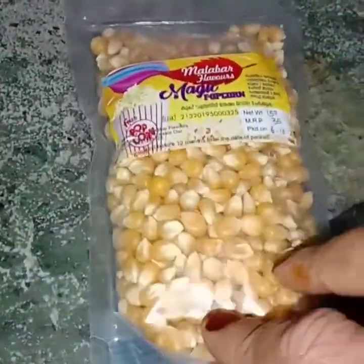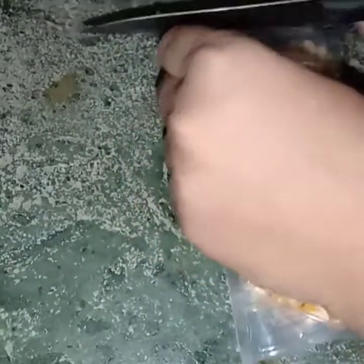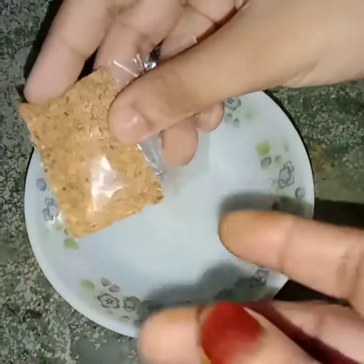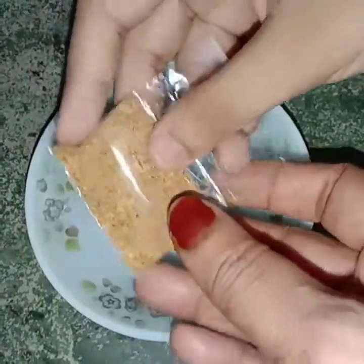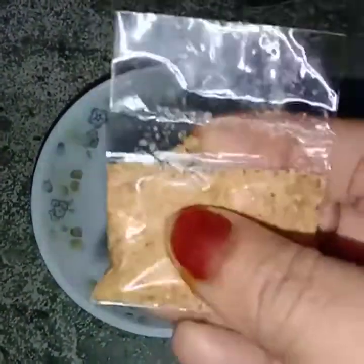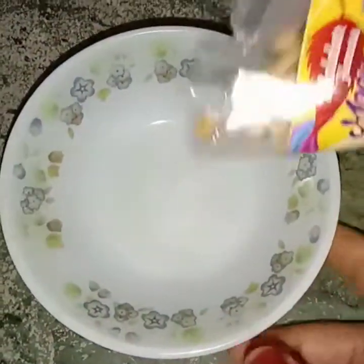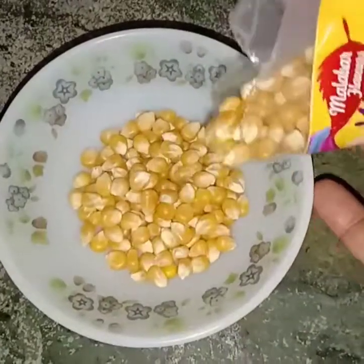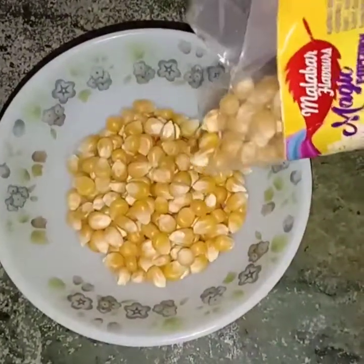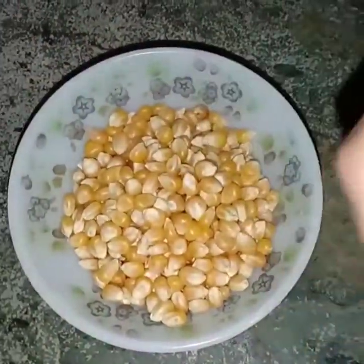We will put it in the oven. Put it in the oven. We will put a little bit of a spoon in the bowl.